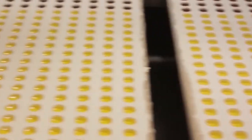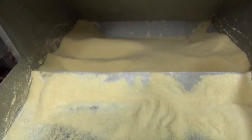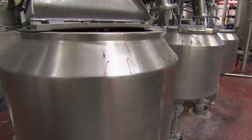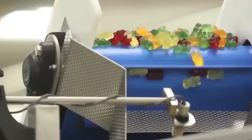Sour gummy worms are made from a variety of different ingredients, including sugar, corn syrup, gelatin, citric acid, and various flavorings. The exact recipe varies from manufacturer to manufacturer, but the overall composition is similar. Gummies are made primarily from corn syrup, sucrose, gelatin, starch, and water.